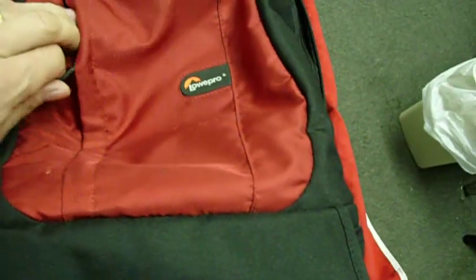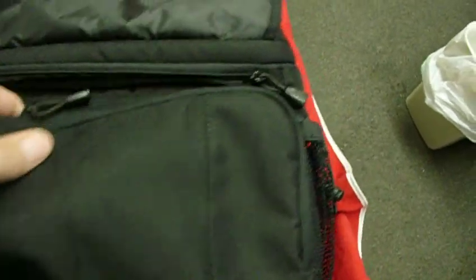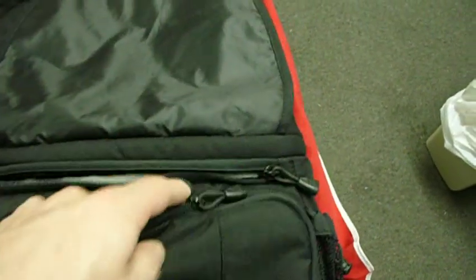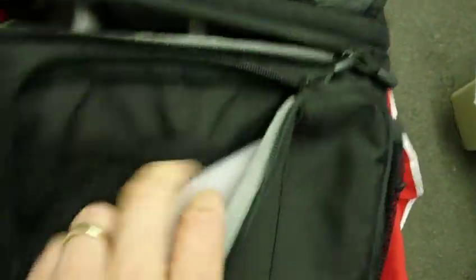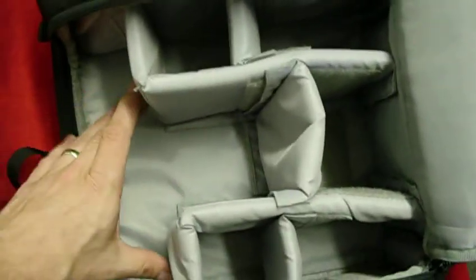It has cushions on the front and the back. Right here is your pocket for your laptop to slide right in. You have pockets for additional things, and on the flap you have another pocket to store things, and on the side you can store things as well.